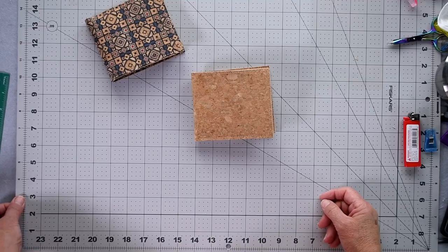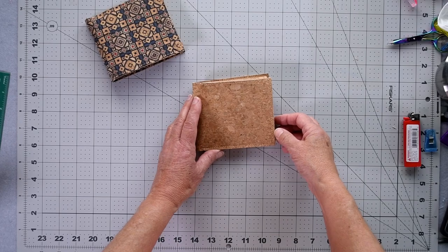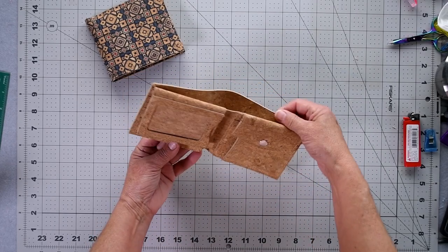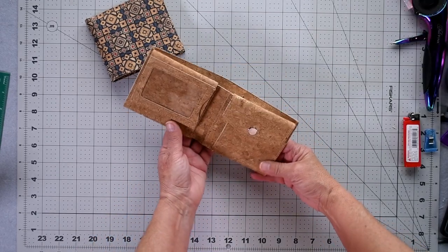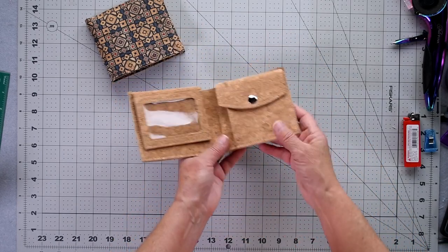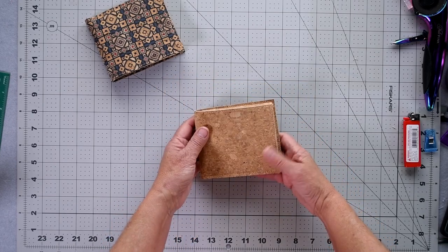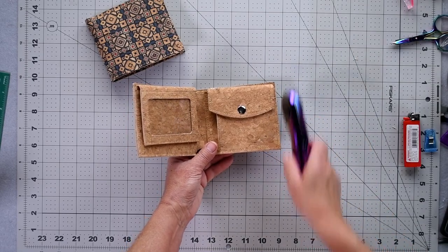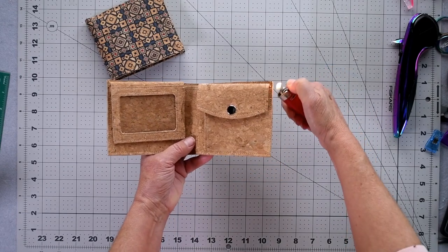There are just a couple of points to talk about with your wallet. You may wish to add a label — if you do, I suggest you add the label before you glue your two exterior pieces together. I also suggest you try and keep your pieces as evenly glued together as possible for a really neat finish. If any pieces are sticking out, just use a rotary cutter and trim it even.